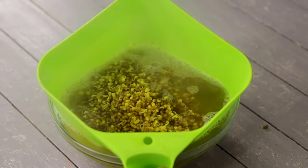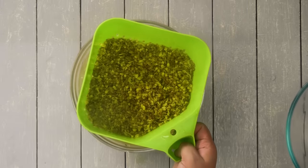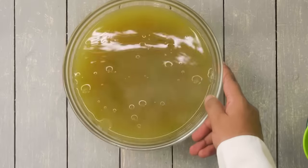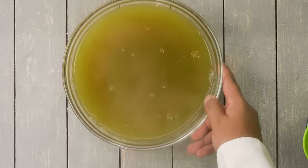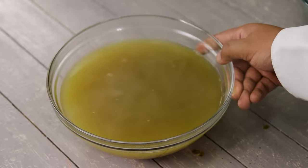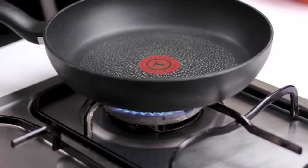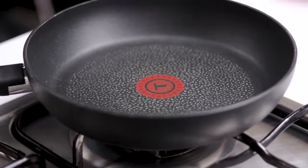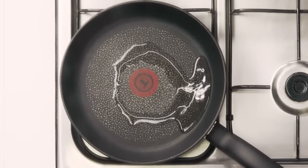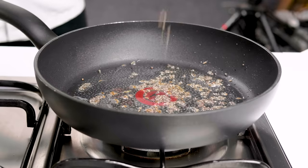The moth beans on top are going to be the usal — basically the bhaji for the Misal. The liquid at the bottom is the rasa, which is basically a gravy. The flavored water has got all the nutrients and flavor of the moth beans, which is really important. Let's make the usal first — we are going to heat a pan and add some oil. Usal is the bhaji or the sabzi of this dish.